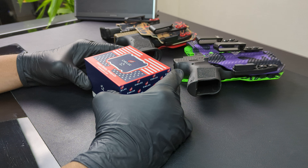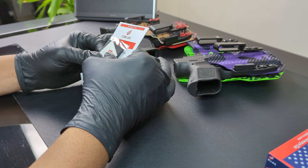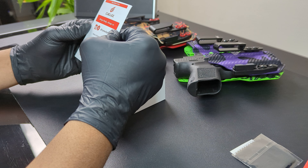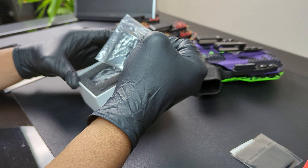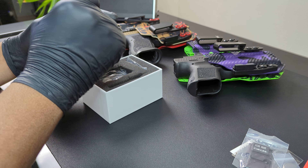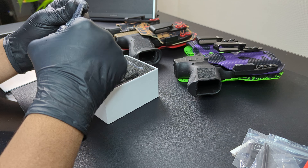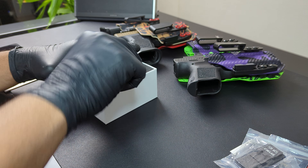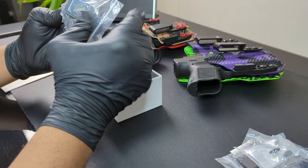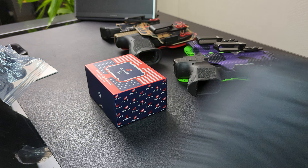It says 'always ready, always on.' So I'm assuming this thing has the ShakeAwake technology or MoTeC, something like the Holosuns and the Sigs and stuff like that. In the box we have a sticker, microfiber cleaning cloth, instructions, an RMR plate, a CR2032 battery, hex keys, a Glock MOS plate — which gives me options to put this on my 19X — and mounting screws. And of course, the star of the show, the Siley optic.